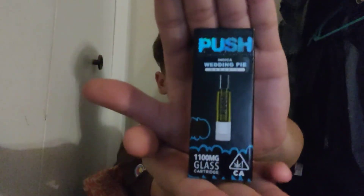Hey, what's up guys, it's your boy back at it again with another video. My girl's in my room with her AirPods in. Today we got the Push glass camera over here — glass cart, it's a Wedding Cake indica, it's a 1.1 gram.